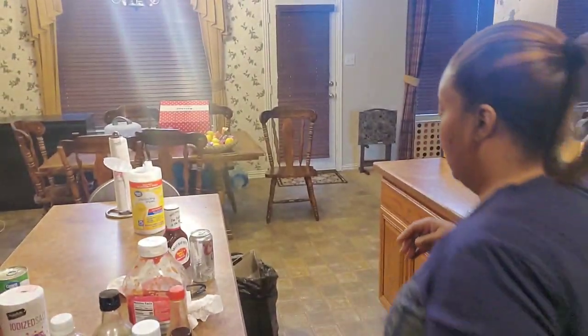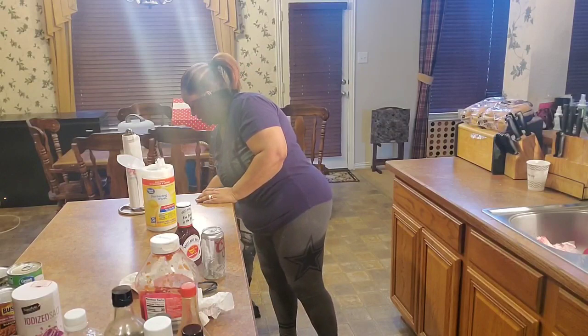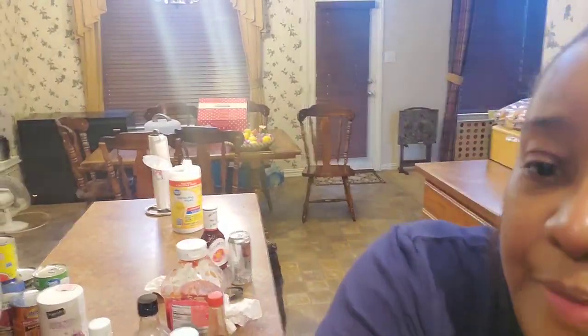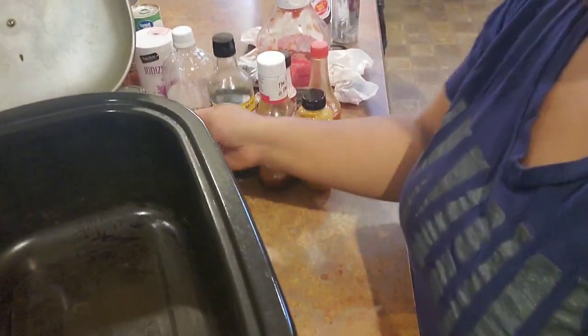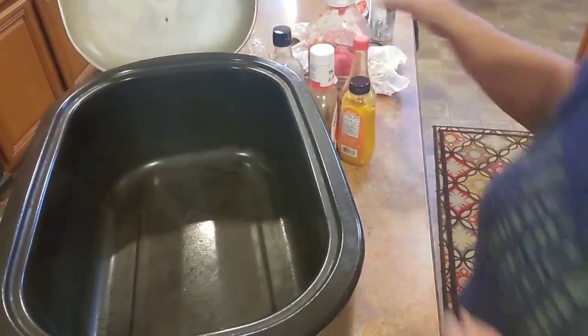Now you can boil this little braising liquid mixture that I'm about to show you on the stove, but today I'm just throwing stuff in the tray and getting out of here. My roasting oven is on 300 degrees. I'm not sure of the exact size but I've done a whole giant turkey in here before, so it's about 20-something quarts — it's big.